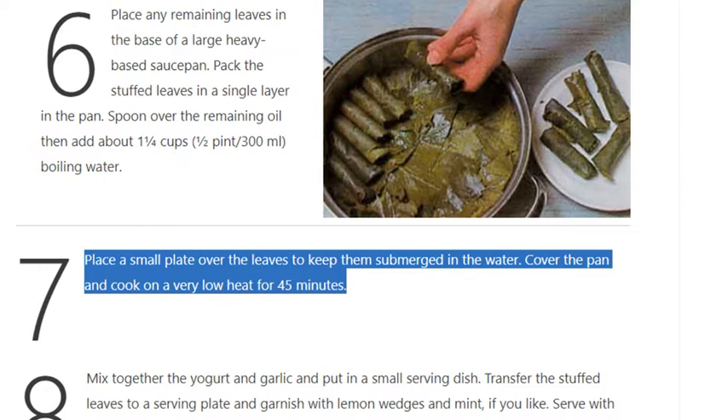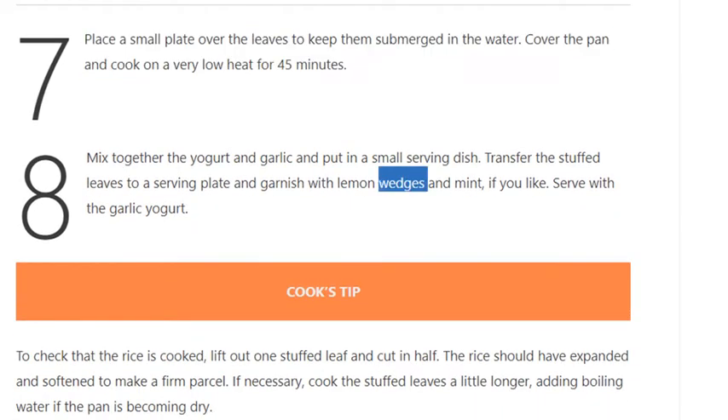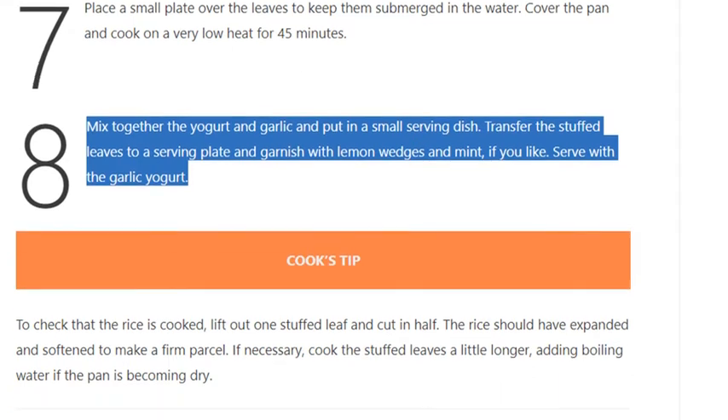Step 7: Cover the pan and cook on a very low heat for 45 minutes. Step 8: Mix together the yogurt and garlic and put in a small serving dish. Transfer the stuffed leaves to a serving plate and garnish with lemon wedges and mint if you like. Serve with the garlic yogurt.